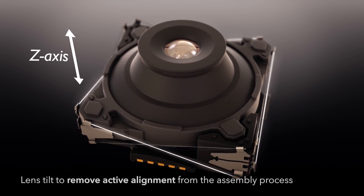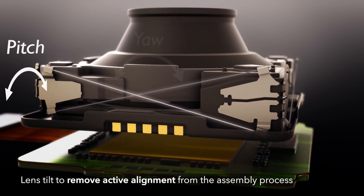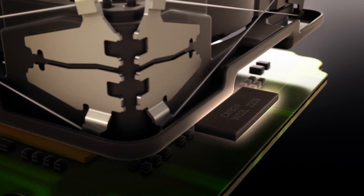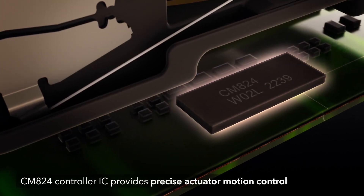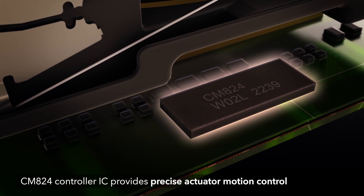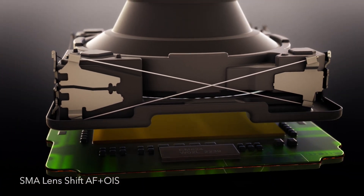Lenshift AF plus OIS can also tilt the lens in pitch and yaw, making it possible to remove active alignment from the assembly process. Our SMA controller IC CM824 measures the resistance of the wires to calculate the lens position, providing full closed-loop control without any additional components like magnets and hall sensors.